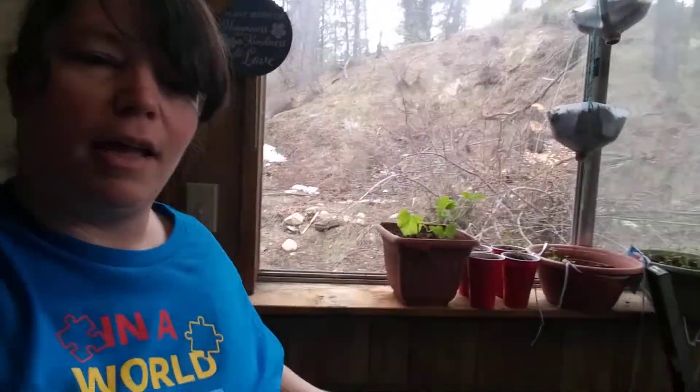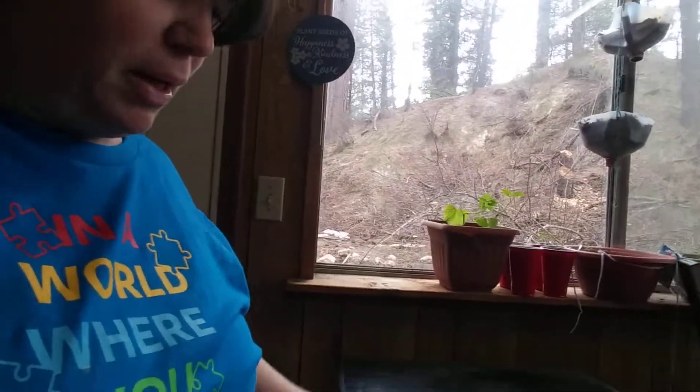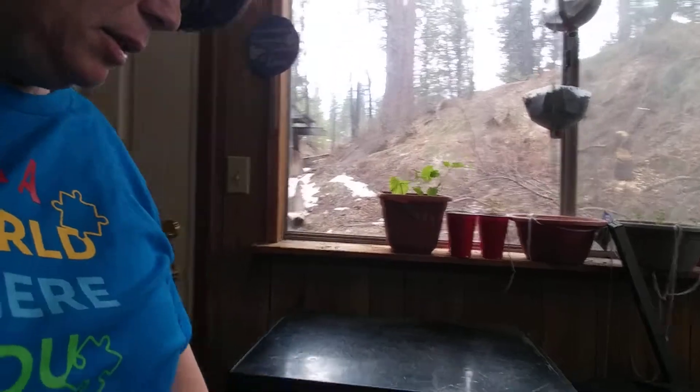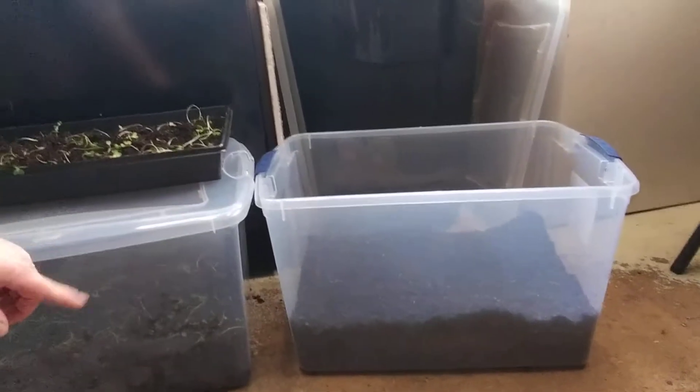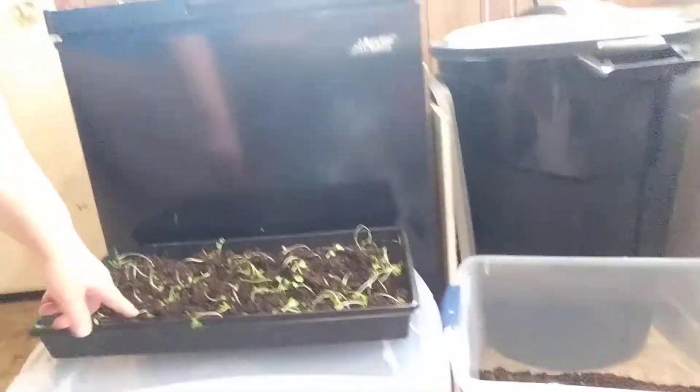And the last one over there — look how good this is. This is a Mexican sour gherkin cucumber, not a melon. Down here today I transplanted some more plants because they were not happy, they were getting a little leggy, and I also had a mouse trying to nibble on them. I took them today — they won't stay here — but I did buy these bins because they are broccoli and a little more cold-hardy.